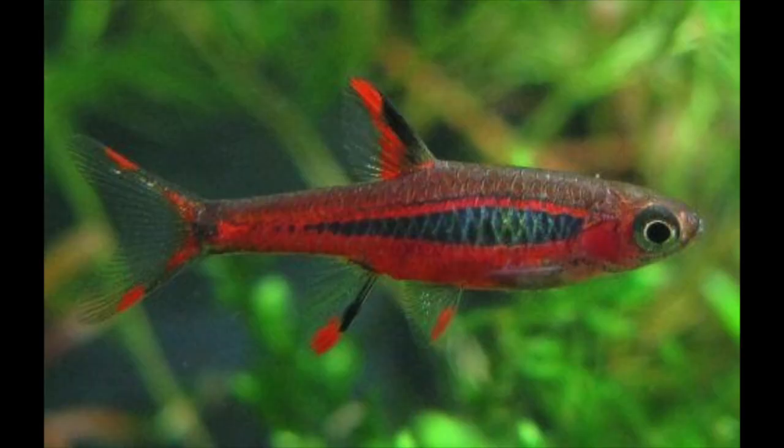My number four favorite fish for a nano tank for beginners is going to be Chili Rasboras. These are a little bit more difficult to track down than Cardinal Tetras — they don't typically have them at chain pet stores. I do love the way that they look against a green background because red and green are contrasting colors, and they are itty bitty. They prefer schools so you can have a small school of them, and they do very well in pretty small nano tanks.